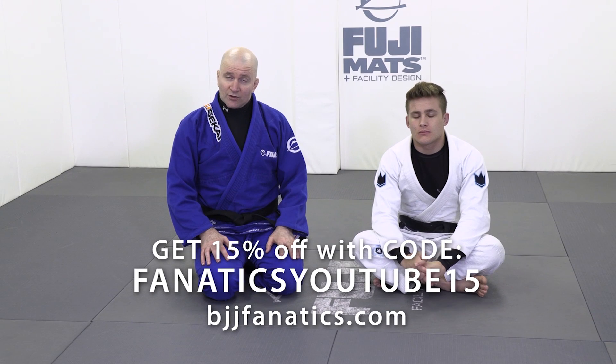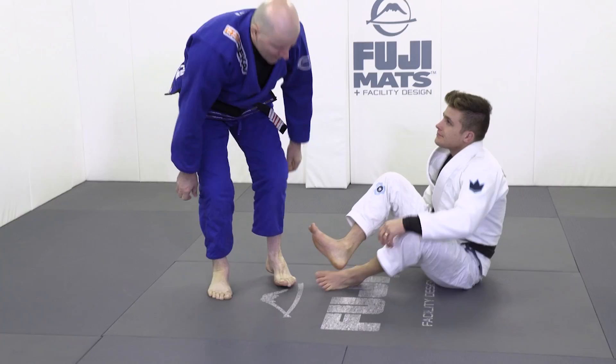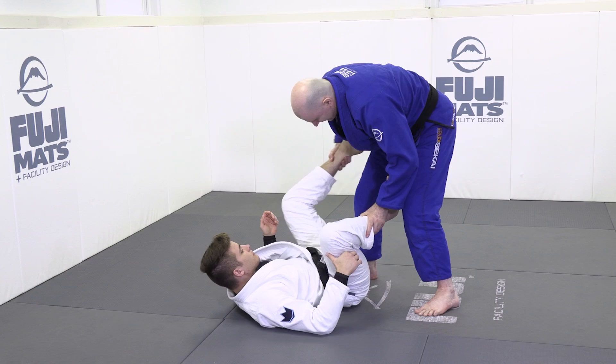We just looked at the split squat as one of the great staging positions in jiu-jitsu. Now let's look at another great one — the knee drop. Whenever we're working with a dangerous opponent in front of us, very often they're going to be looking to get all kinds of connection upon our body, and one of the more common forms of connection is like so.